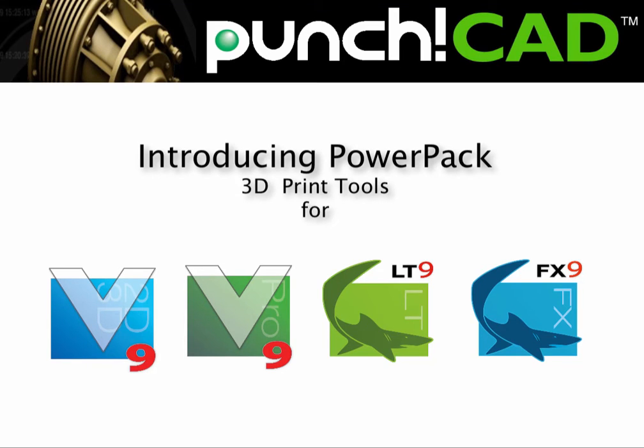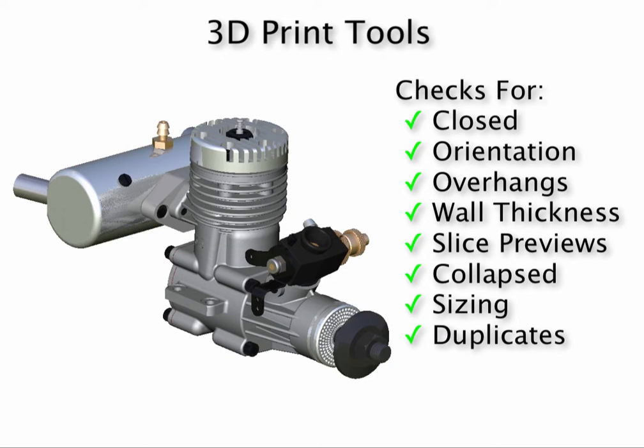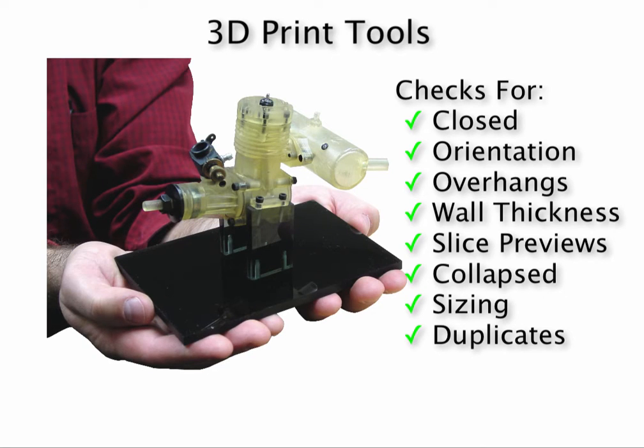Introducing PowerPack, an add-on to Diacad and Shark that adds a collection of tools to verify and repair data for 3D printing. Now you can create and verify that your designs are suitable for 3D printing all within one seamless application.